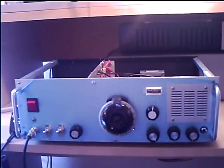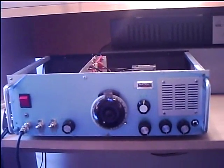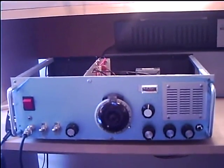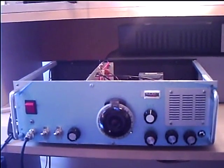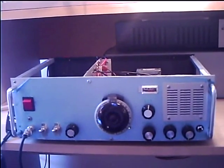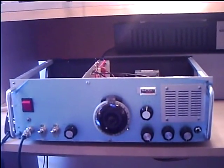I'd just like to show you a homebrew transceiver which I've been building. It's for the 40 meter band, it's single sideband and CW, built into the chassis of an old hi-fi tape deck unit. It's a twin crystal filter design, which means the receiver and the transmitter both have their own crystal ladder filters.